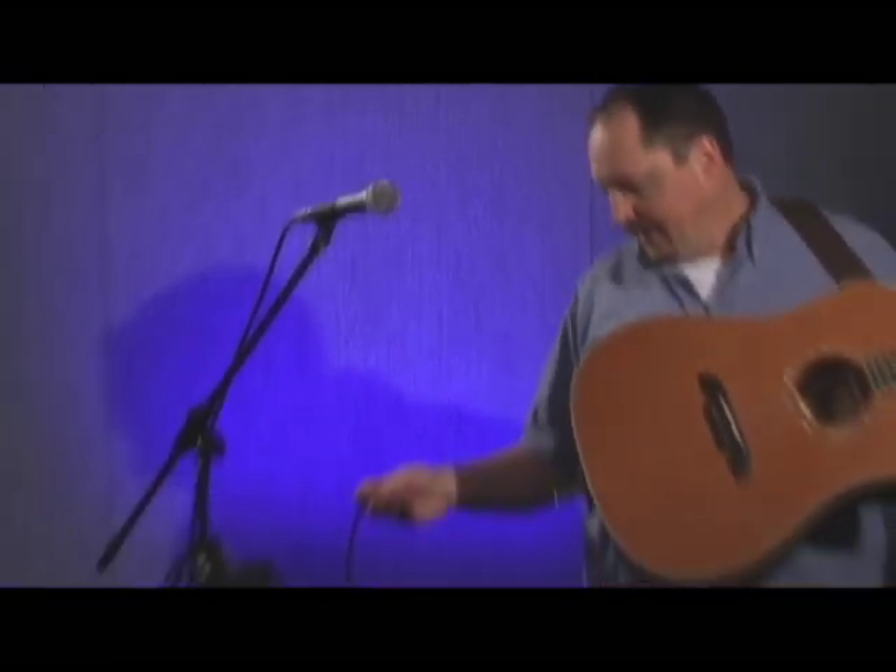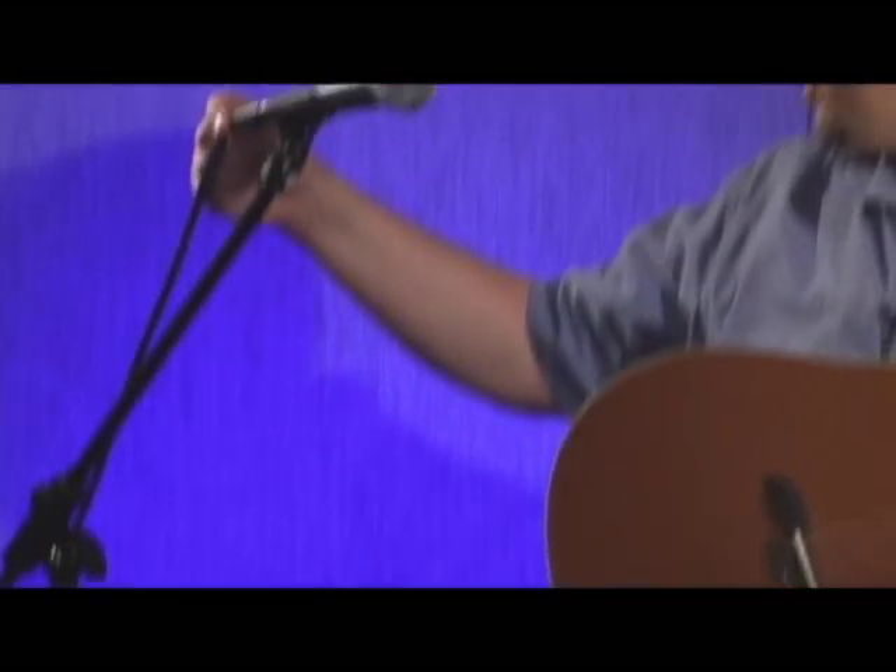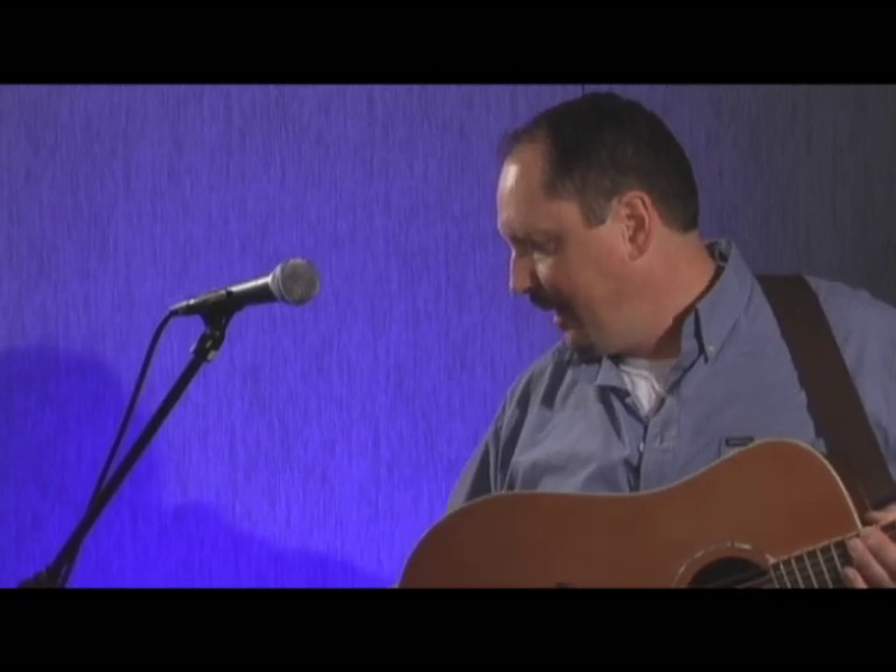Your own instrument output goes right into the mixer, the output of your mic plugs right into the mixer, and then the outputs of both your microphone and your instrument feed through and go right into your snake and get fed out to the main mixer position. That allows you to make adjustments of your own instrument and your own voice without affecting anyone else.